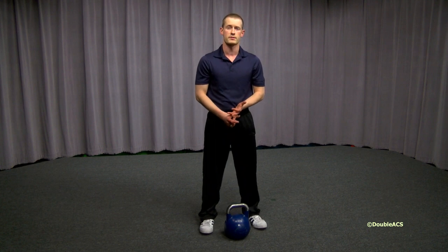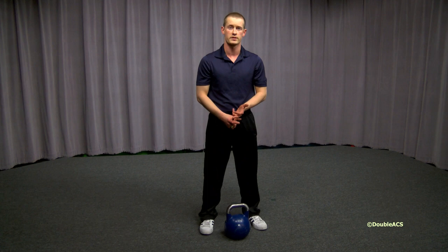Begin with 2-3 sets of 8-12 repetitions, resting for 60 seconds between these sets.